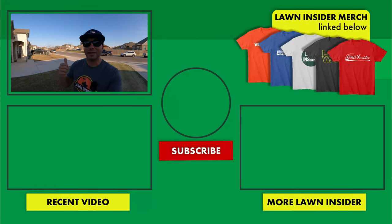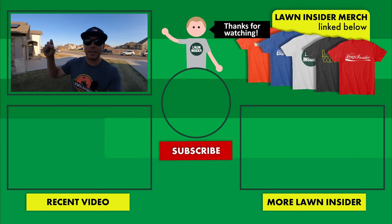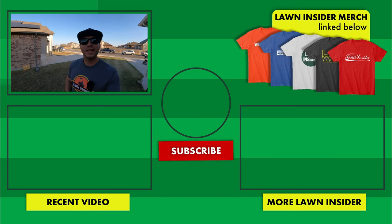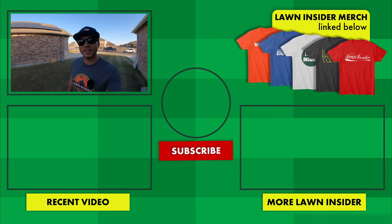If you think reel mowing is something you'd be interested in and you still have questions, leave those in the comment section below. If you liked the video, please leave me a like. If you're enjoying the content and want to continue to see more of it, hit the red subscribe button below. I'll see y'all again next week. Lawn Insider, out.